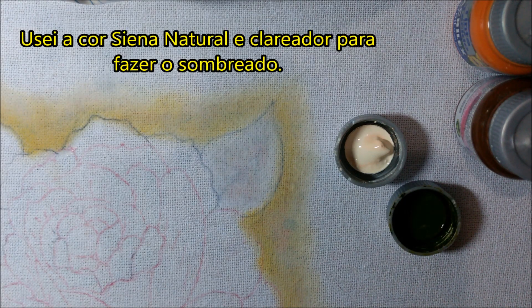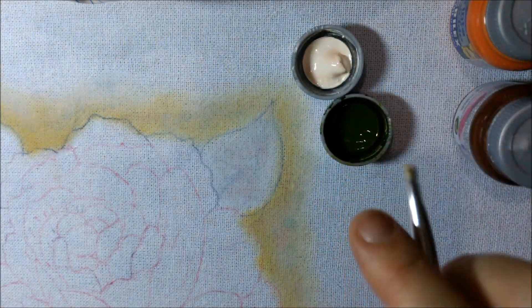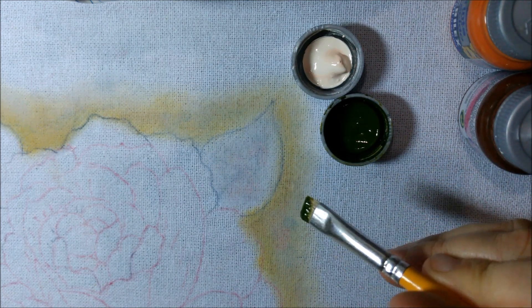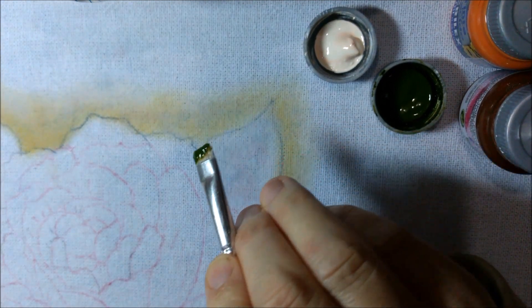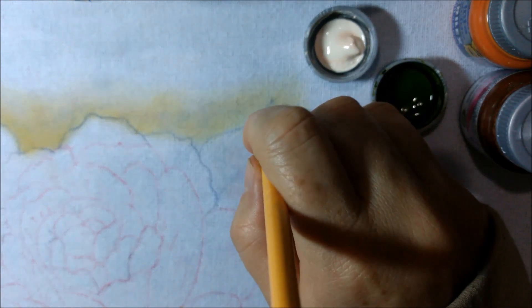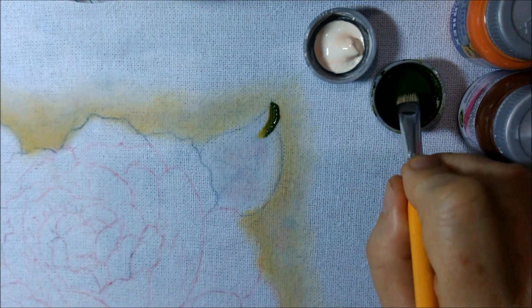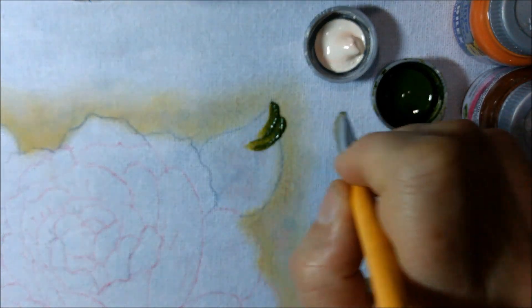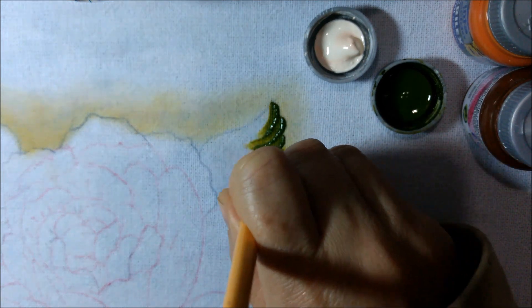A gente vai usar o verde oliva e a cor sépia. Tinta só de um lado do pincel — põe o lado que tem tinta pra fora. Aperta e puxa. Sempre carregando com tinta.